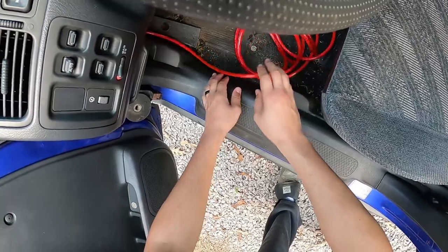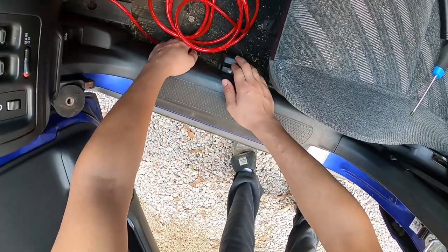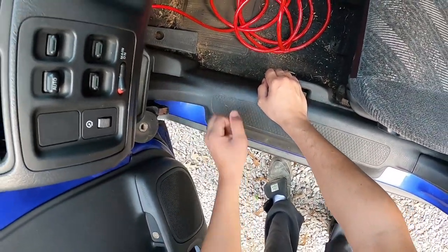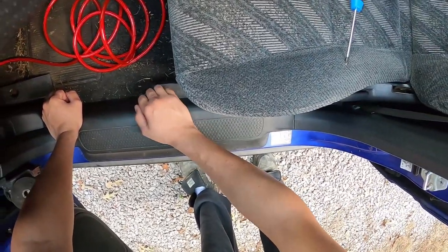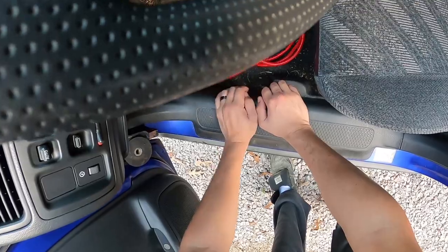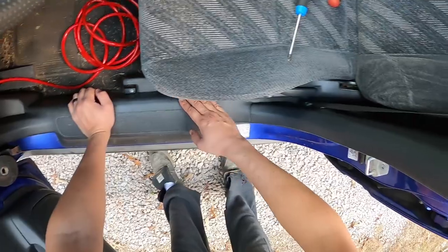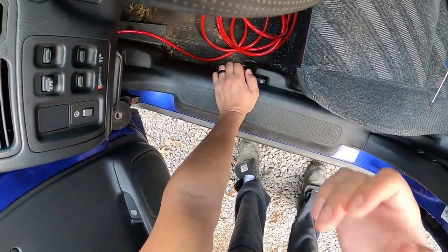Me personally, I ran my HHR several years with no fuses and never had any issues. But again, it's all in how you wire — you got to know what you're doing. Anyway, now that we've got this power wire in, I'm gonna go ahead and tuck it all along the shoulder here all the way to the back, and then we'll move on to the next step.